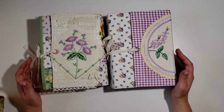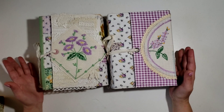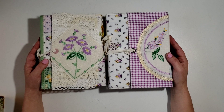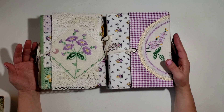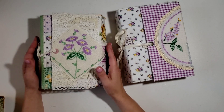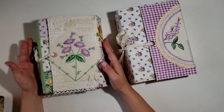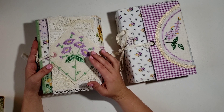Hello everyone, it's Cherie, welcome to my channel. I wanted to hop on and have a little chat and catch up because it's been forever. I wanted to share these two journals - this one I made for myself, and this one my sister asked me to make so she could give it as a gift to somebody.